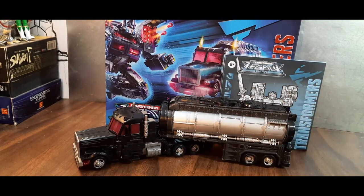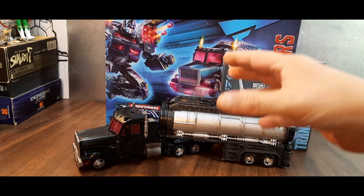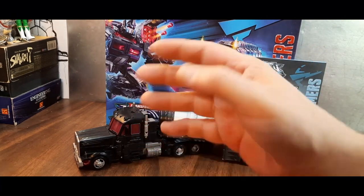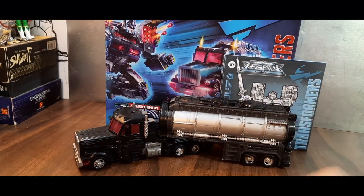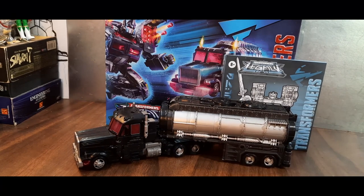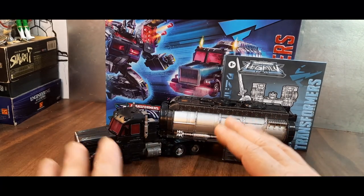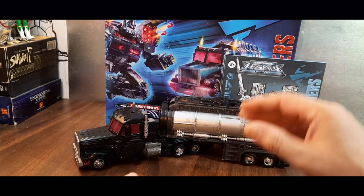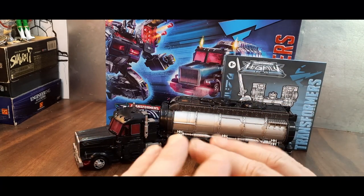According to the artist and the designer, he wasn't given specific instruction, so he started off with a Nemesis Prime, later made some changes, and here we are. I like this. This is the exact same mold as the Legacy G2 Laser Prime, so we don't have to go through the transformation steps, but we will take a look at everything it does come with.